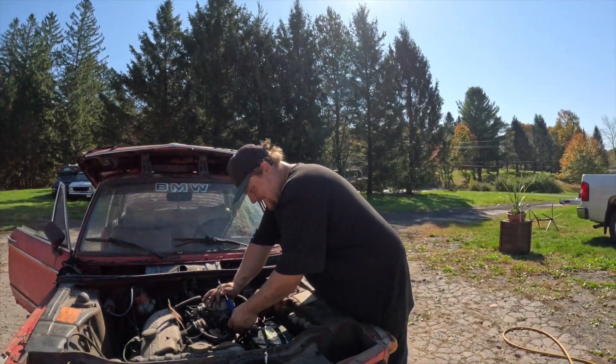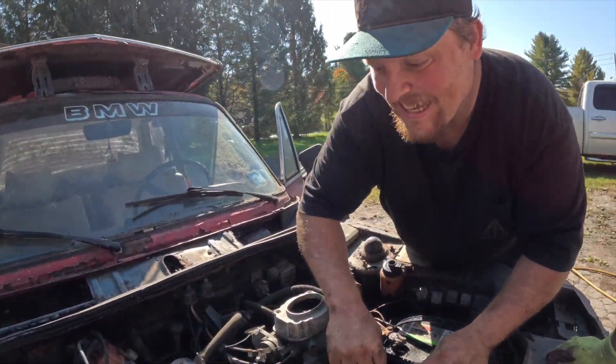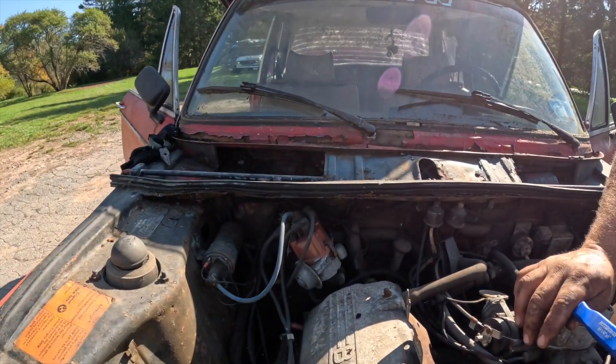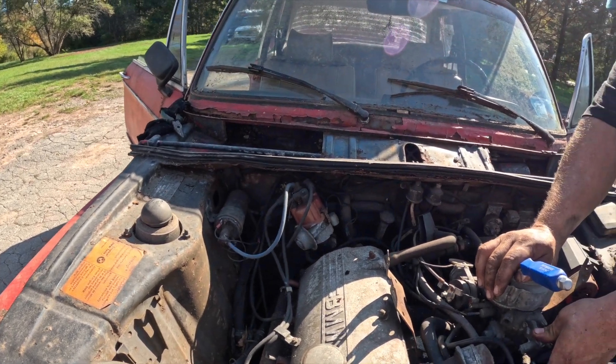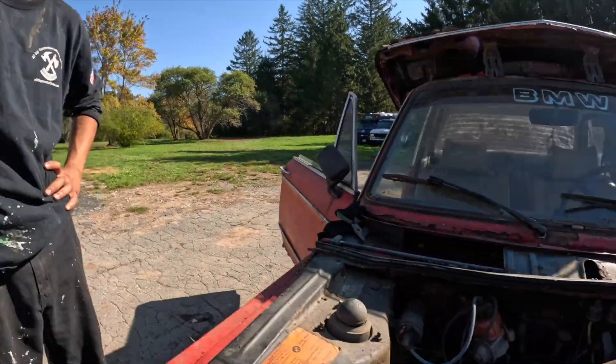If we can get this thing to run today — do you think it's got spark? Probably the points need to be cleaned. You can just file them down. The good thing about points is there are no electronic emissions stuff to deal with.